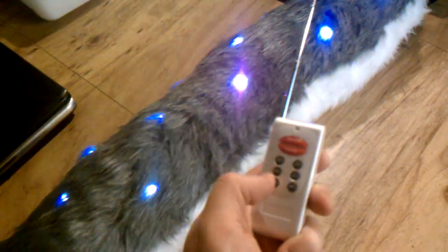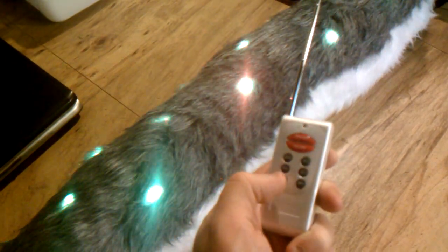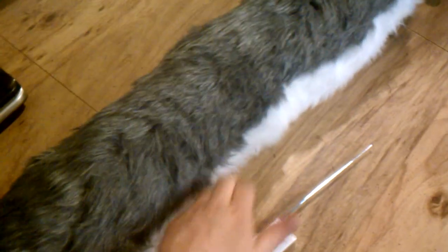The last mode on here, mode 22, when I get to it — this one right here is sound activated. So if I drop this remote, the flashing will go to the beat of the music.